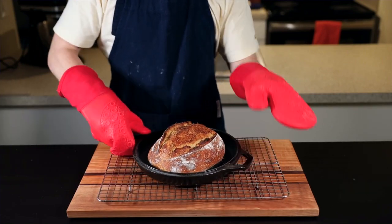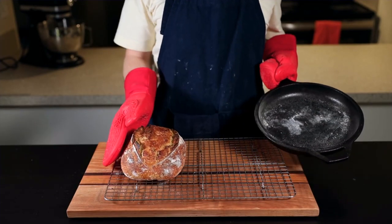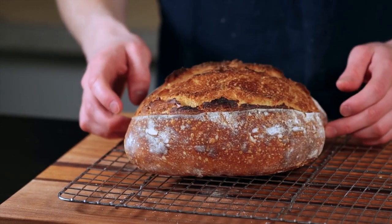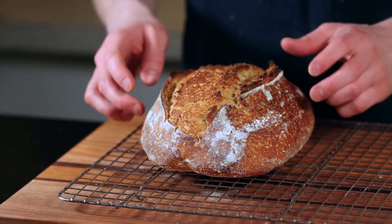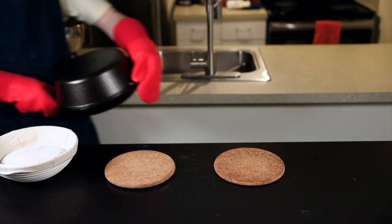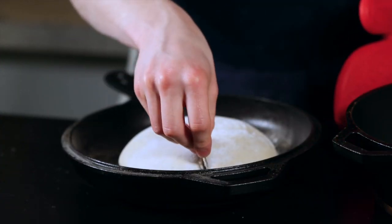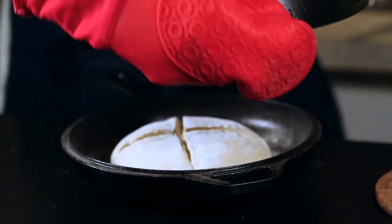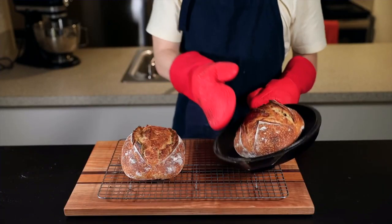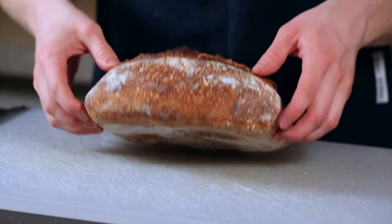A lot of people don't bake their loaves dark enough — you really want to let it reach a dark brown for the deepest, most complex flavor, not to mention the crispiest crust. Once the loaf is baked to your liking, remove it to a wire rack and allow it to cool for at least 30 minutes, or up to a few hours. The inside is still finishing cooking as it cools, so you risk leaving it undercooked if you cut into it too early. Meanwhile, place your Dutch oven back in the oven and return it to 500°F before baking your next loaf. For the boule I like to score it with a cross pattern, but you can score it however you like.